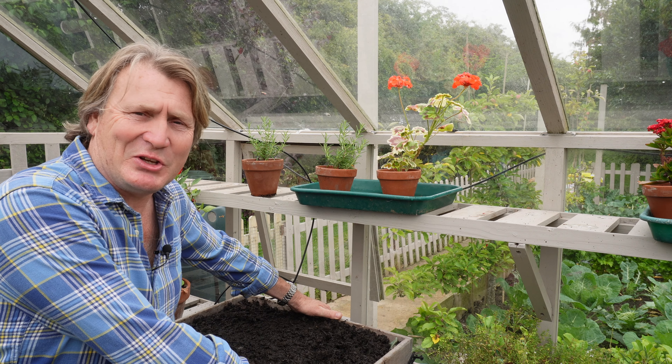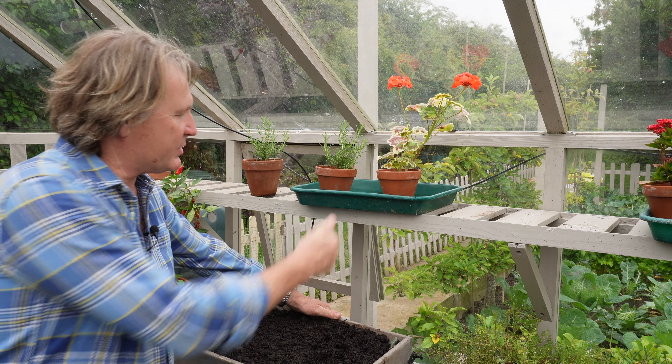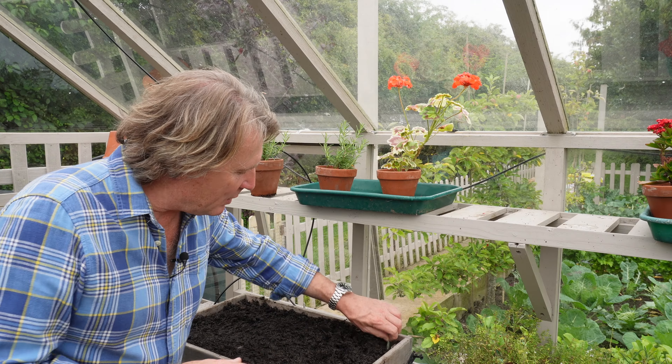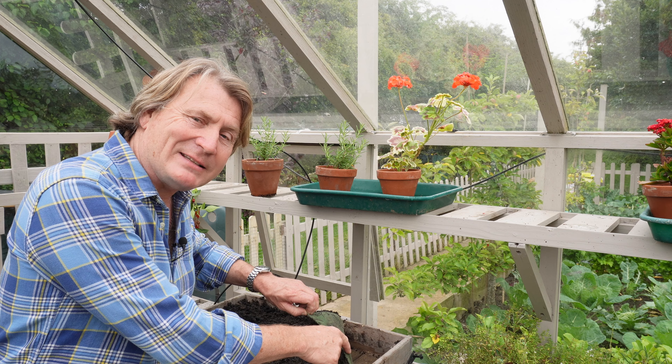Here's a really good tip when you're starting your seeds off. Whatever box you use, whether it's a plastic container or a wooden one here, put capillary matting underneath.